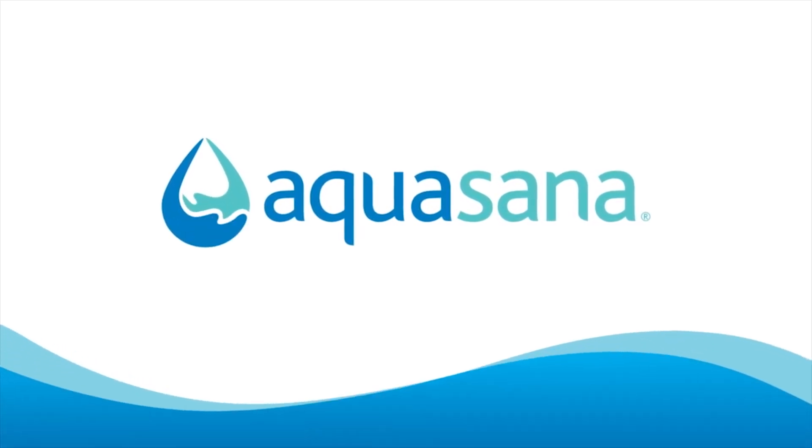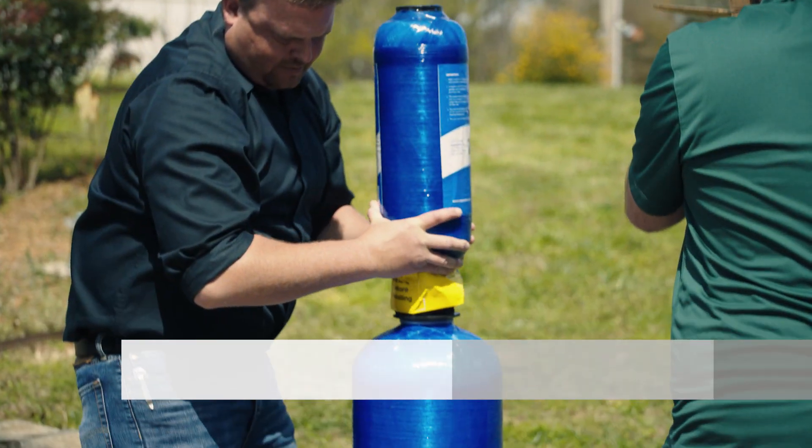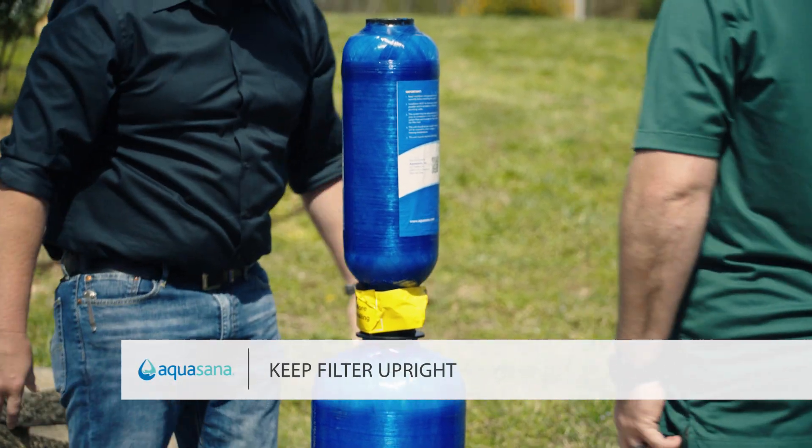Installing an Aquasana whole house water filter is quick and easy. Start by removing the filter from the box, taking care to keep the filter upright. Remove the protective shipping caps.